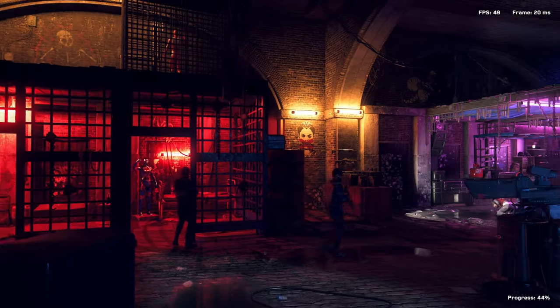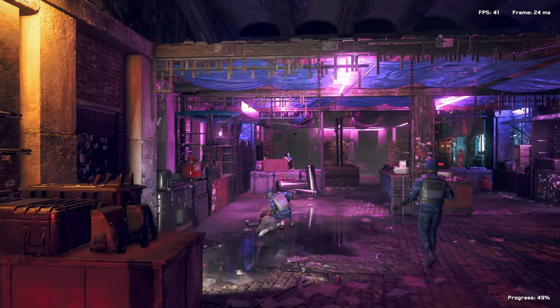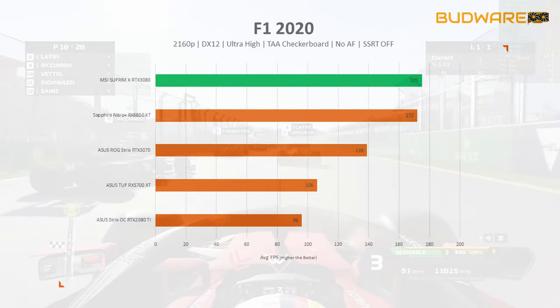You can clearly see the performance gap between the two GPU generations is larger at 4K resolution than at 1080p. For the next benchmarks, the slide show will show you the numbers.